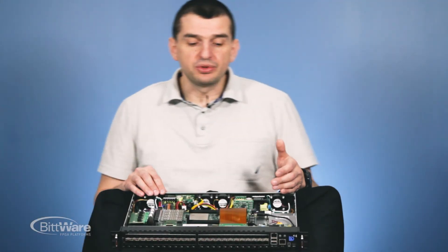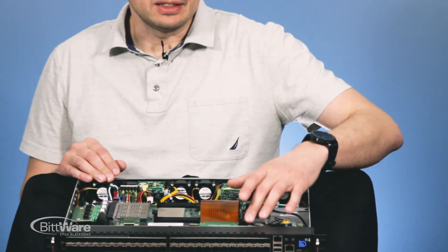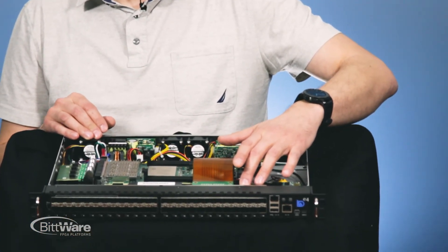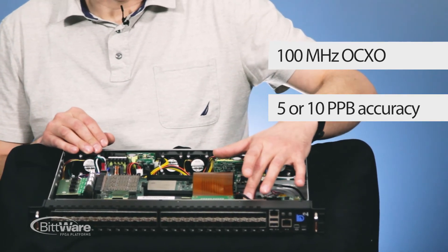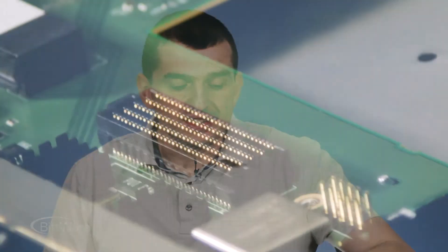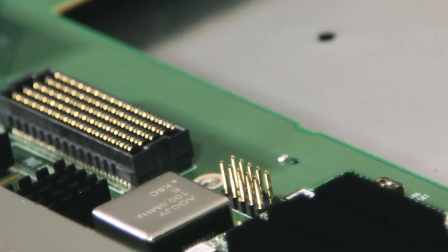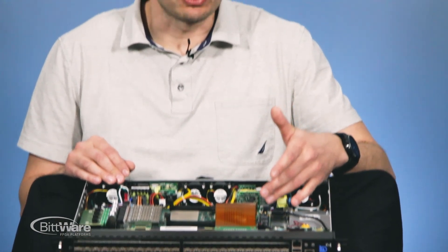Another very important feature is the precision clock source: a 100 MHz oven-controlled crystal oscillator with accuracy of 10 parts per billion. We have a clock multiplexer on the device that allows this clock to serve as the PCI Express reference clock, so we don't need any special external clock source like an SMA connector to feed that clock to the FPGA board.